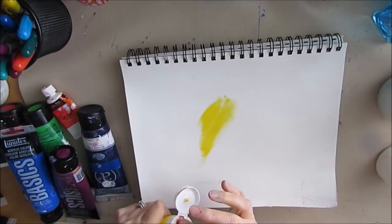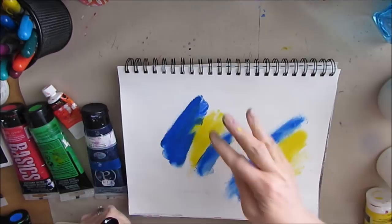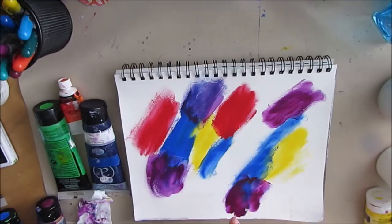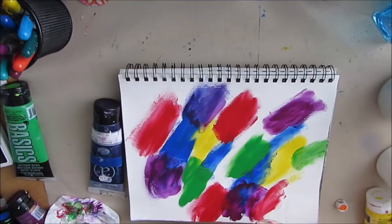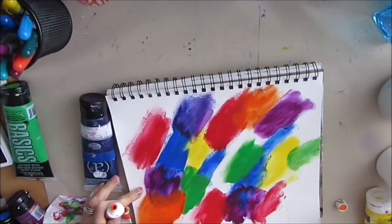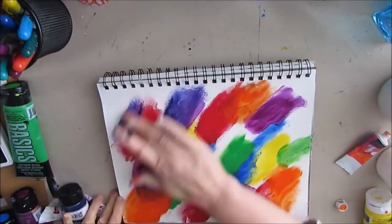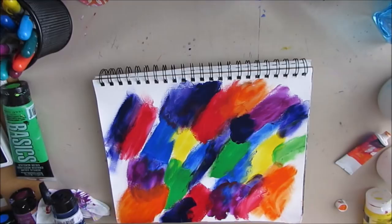I have all the colors in my Liquitex Basics or Artist Loft paint. My basic plan is to get all these colors on the page. I'm using the color wheel to make sure I don't put colors next to each other that are across from each other, because those are going to make some unpleasant color. If I put blue and yellow together, I know I'm going to make green, and that's okay because that's a color I want. I'm moving quite quickly so that some of the paints can blend. Sometimes it's really freeing just to get that paint on your fingertips and put it down this way.